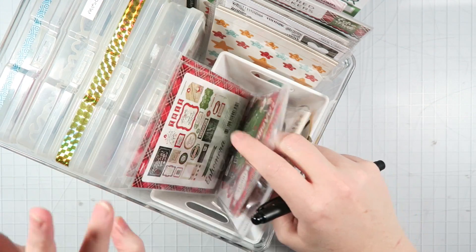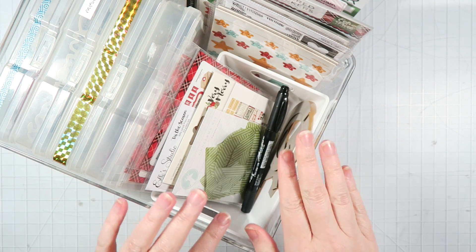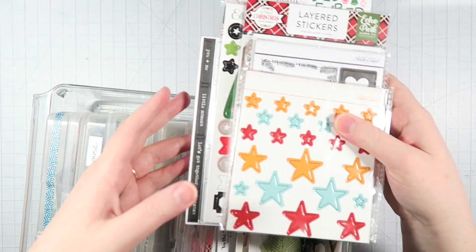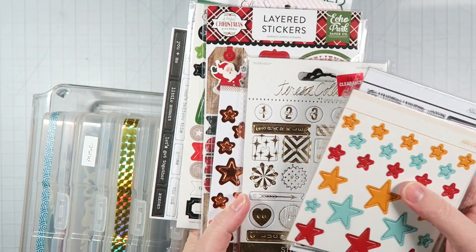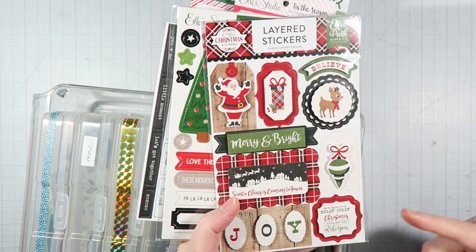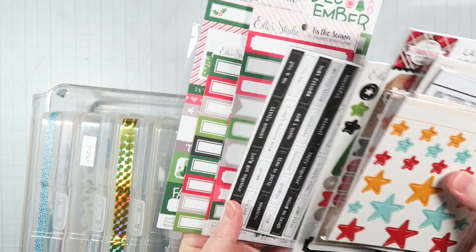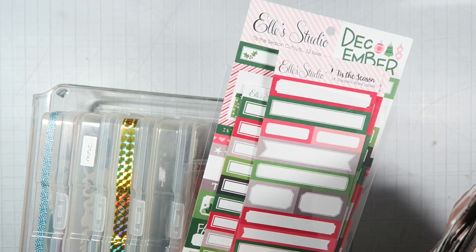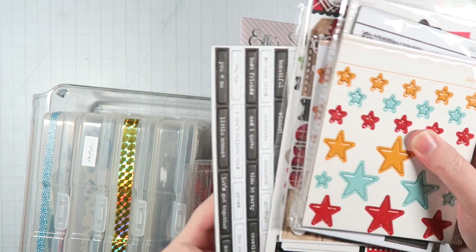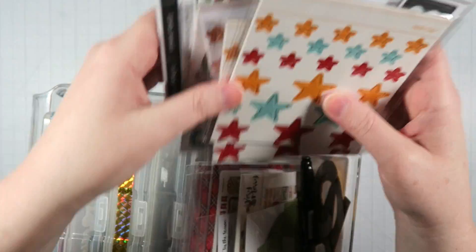So I've got several die cut packs in here. I'm keeping this pen in here so I don't have a reason not to use it. And then here I have some chipboard shapes, chipboard stickers and phrases. These are some cardstock stickers or chipboard. This one's already missing one. These are all the Elle's Studio like cut apart label things. I figured with these it'd be really easy to see at the end of the month how many I've used up.